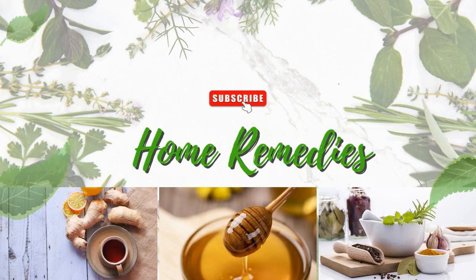Hope you will try these remedies and you'll have a dandruff-free day. Thank you for watching Home Remedies.